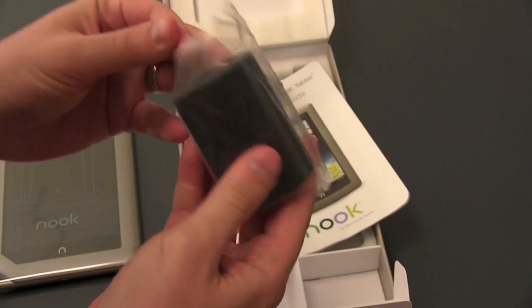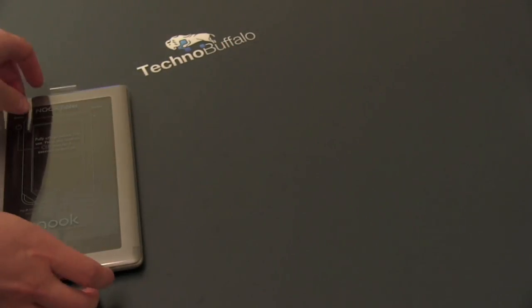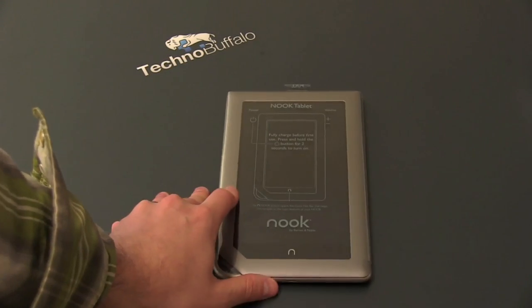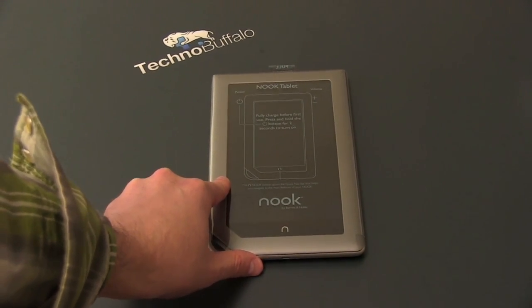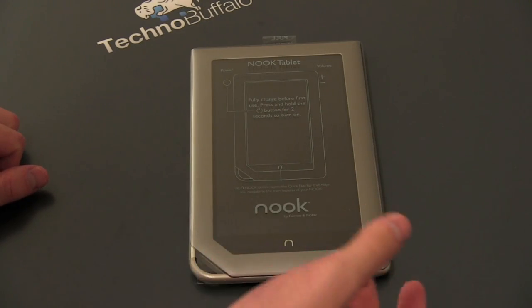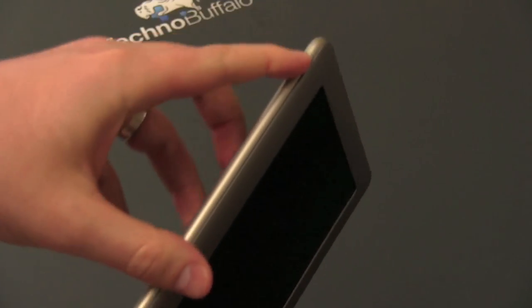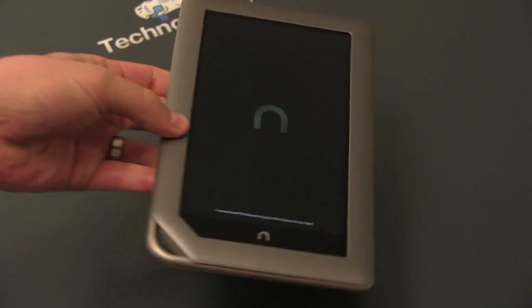And then you've got your large wall adapter to charge this guy. Let's take a look at the Nook tablet itself. We'll bring the camera in just a little bit. It's fully charged before use, but we're going to try turning it on anyway. Volume up and down, all kinds of pictures and that kind of stuff. Go ahead and peel off the plastic. The plastic has been peeled. There's a power button in the upper left hand corner. See if it's got enough juice to at least boot us up — and it looks like it does.